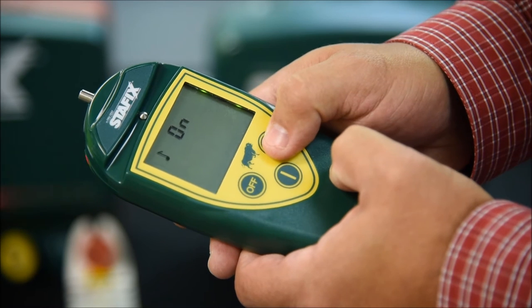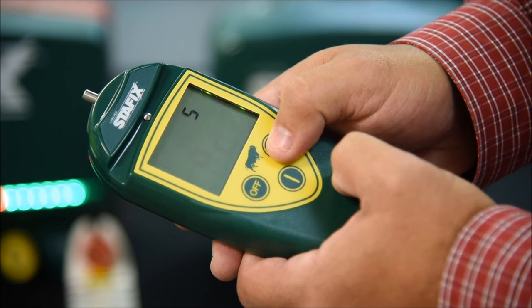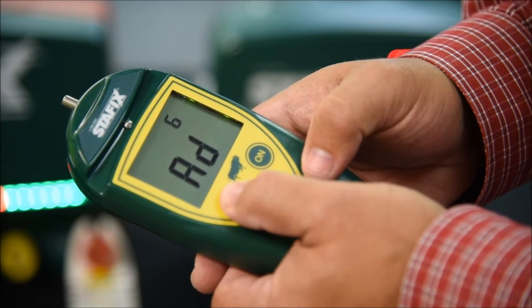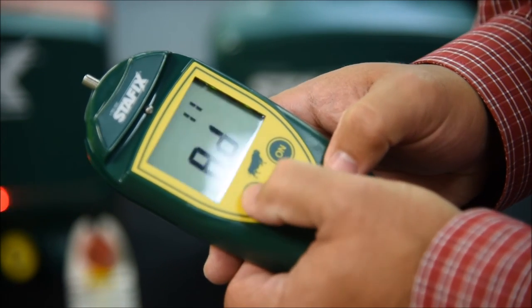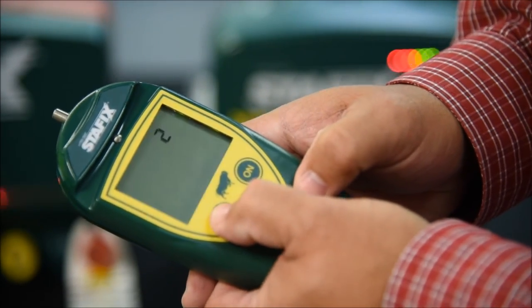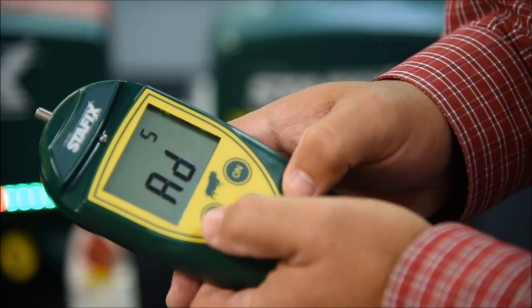We're toggling through our menu here and we get to address 5. If your handset is not set to the same address as one of your energizers, you will take the off button and toggle through the 16 possible address settings. That's how you sync up your handset with your remote. I'm going back to address 5.